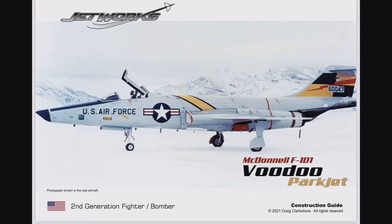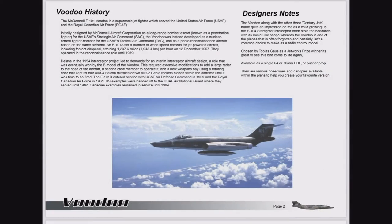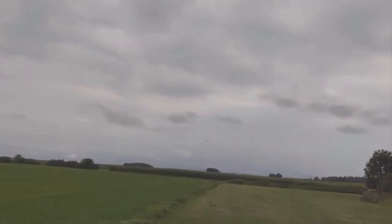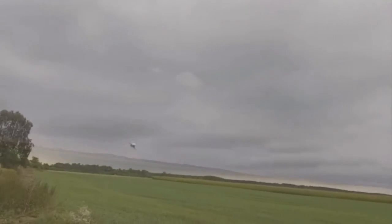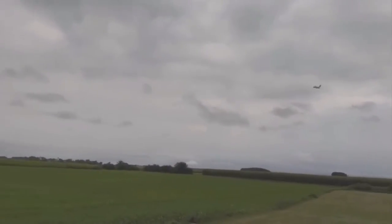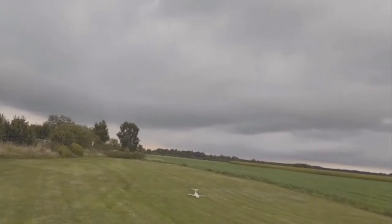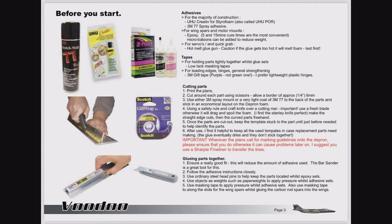Welcome to Jetworks Build Video Pilots — this is the McDonald F101 Voodoo. Before we get into it, let's have a look at Tobias Maiden. Fantastic flyer, can't wait. In this video I use M77 Spray, Yoohoo Port and 20 Minute Epoxy.